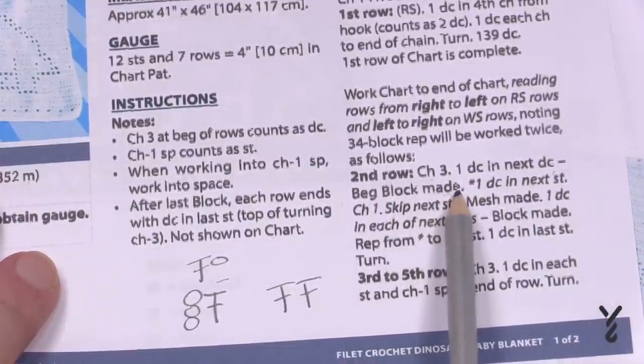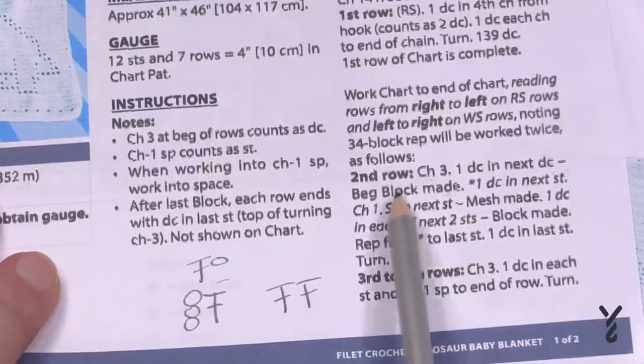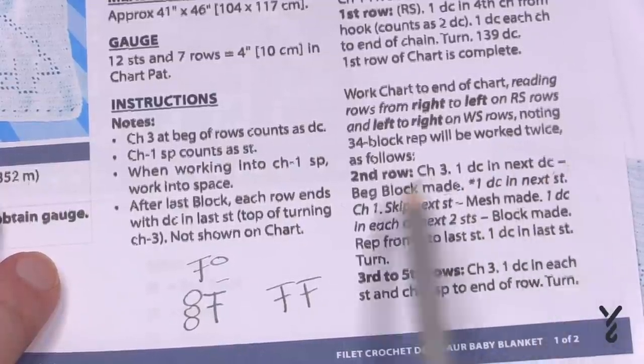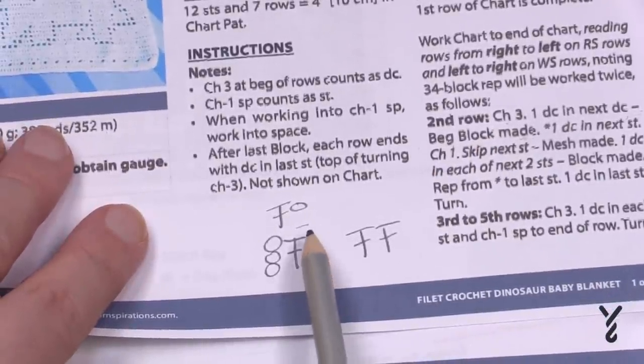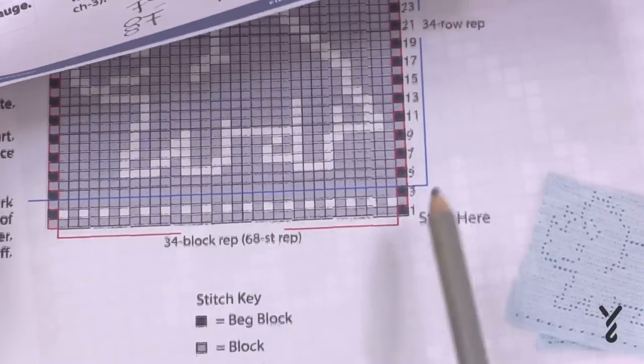So it says 'beginning block made' — meaning there's instruction just before this. It says chain three, one double crochet in the next double crochet — beginning block made. So chain three and a double crochet is the beginning block. When there's a black box in the sample, that's what it is.